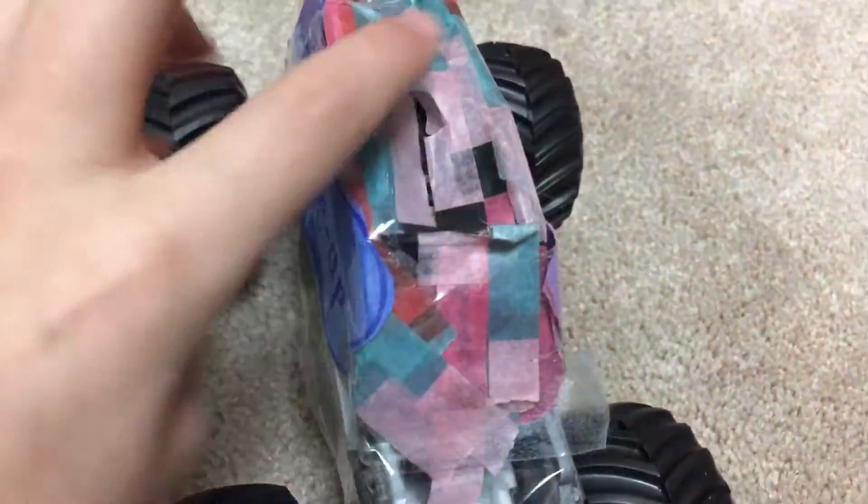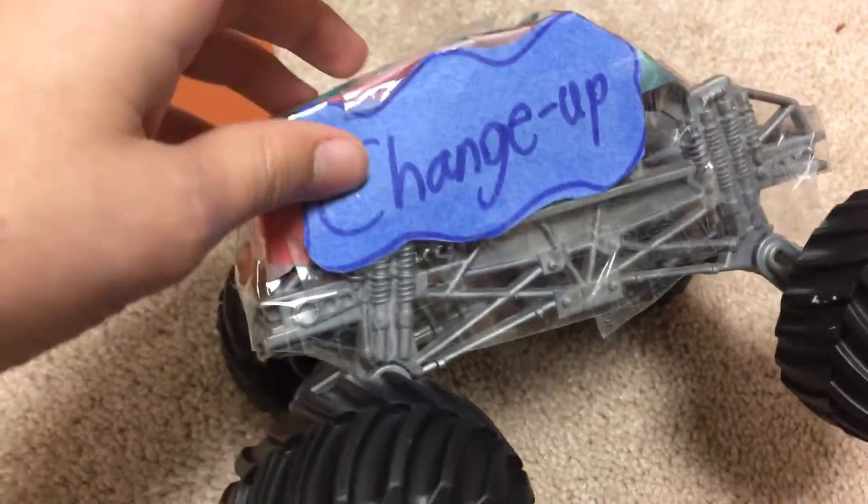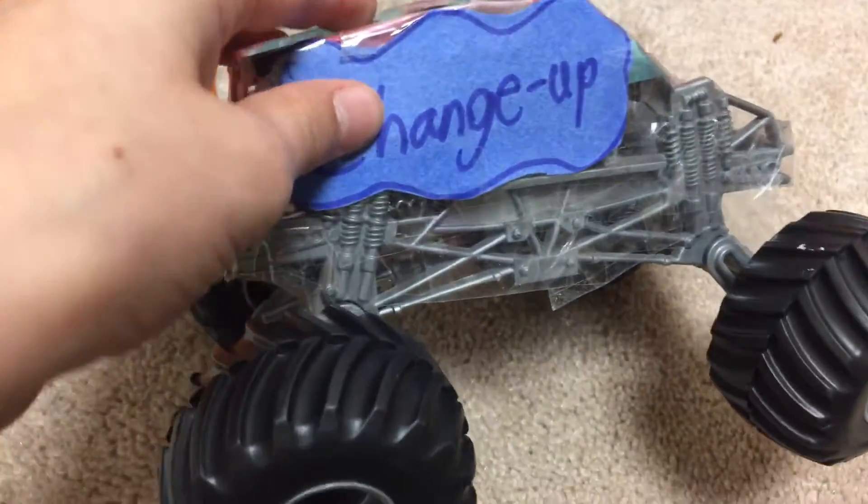This one's changed up. We ran out of tape, so we actually had to tape it with normal tape and construction paper. But this one's made out of a Bounty Hunter body. This one was made, I think, December of last year.